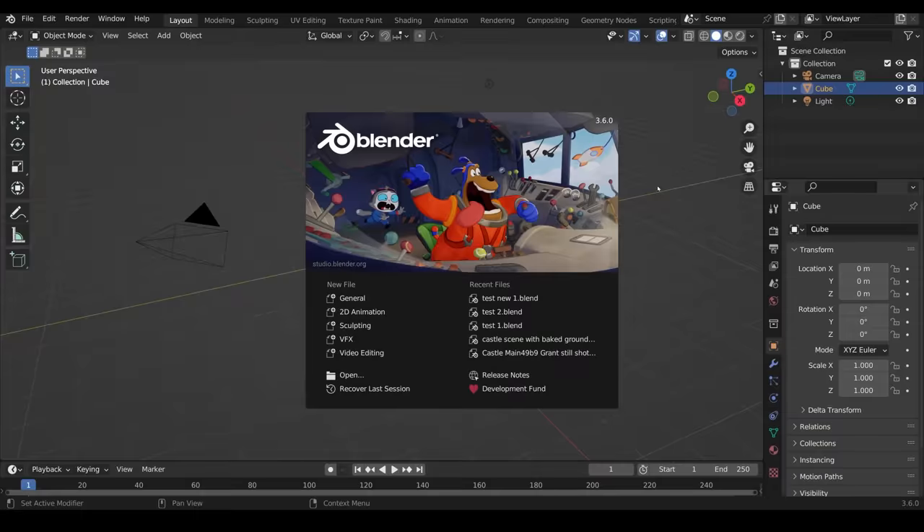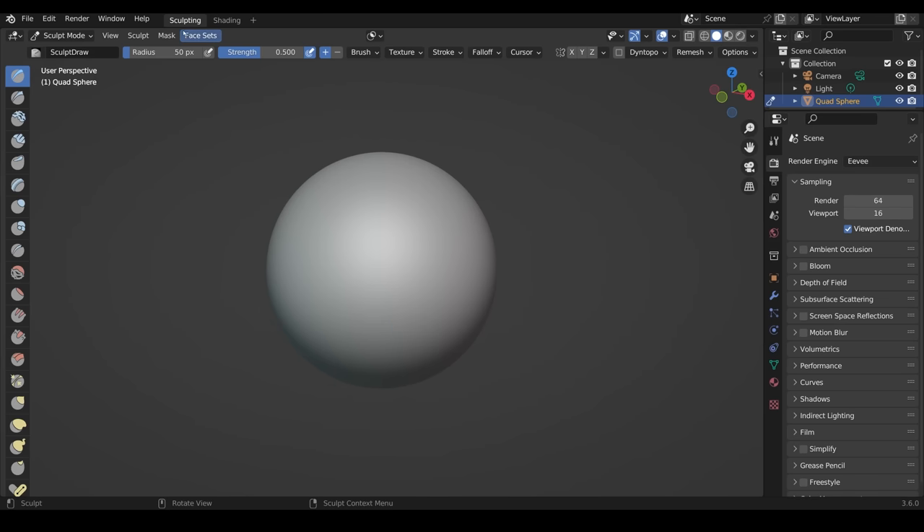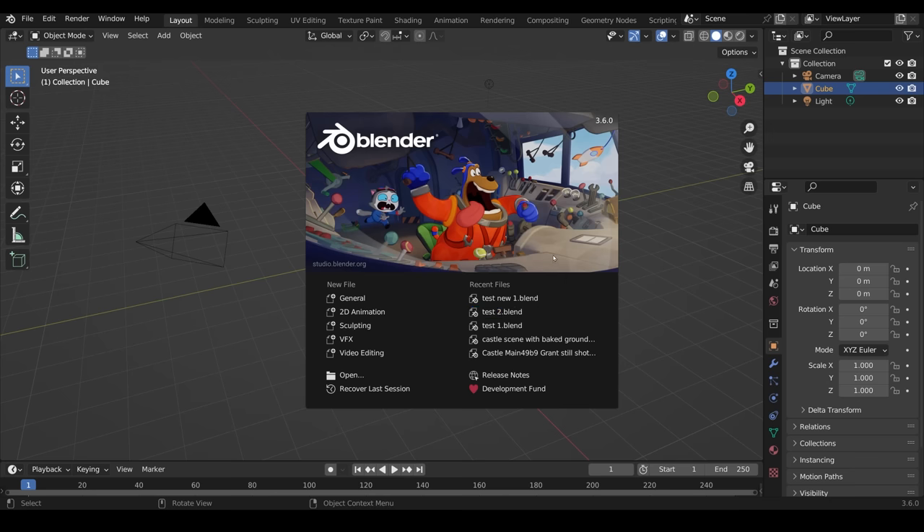So let's get started making our face. When you first open Blender you'll see a screen with new file options on the left-hand side. Most people start with the general scene, but I just want to quickly show you there is a sculpting option as well — if you open that you're straight into the sculpting workspace with a sphere. However, I don't recommend that for beginners, so we're going to start with just the general file.